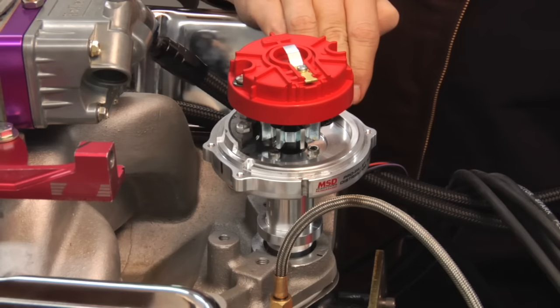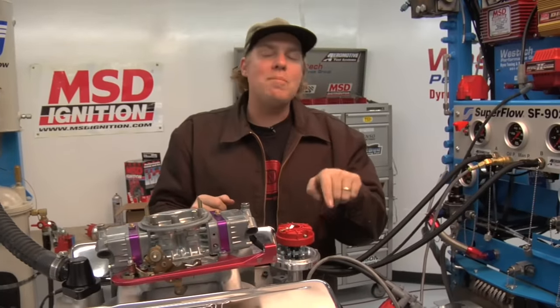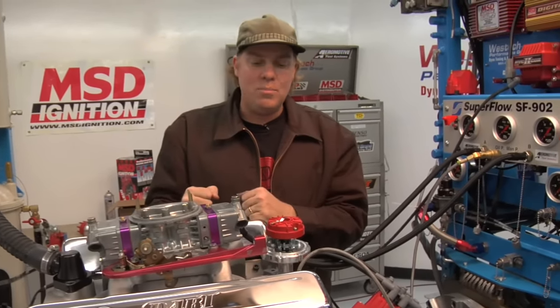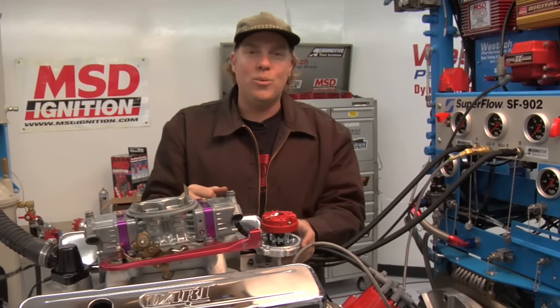Watch this — like magic. Now at this point you're going to have to take the engine all the way back around again, find number one at top dead center to make sure that you've got it in the right place, but that's what you're going to deal with in the real world.